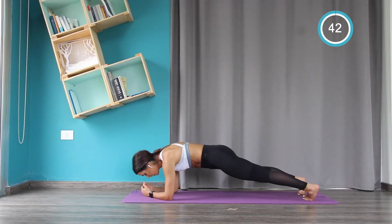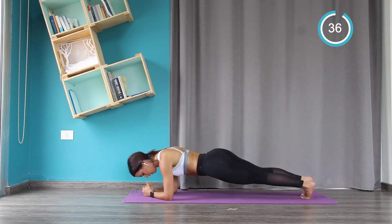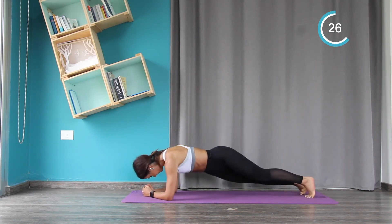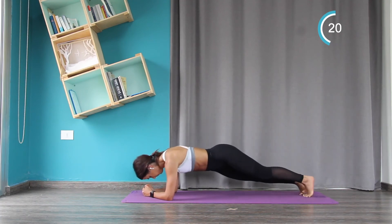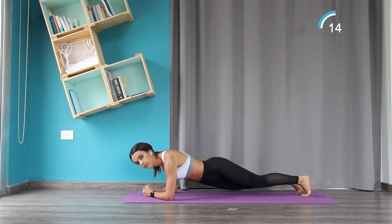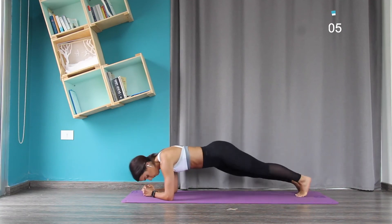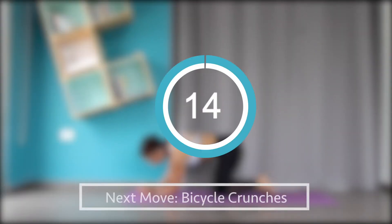Now for the hip dips, we start with the plank. Pelvis in, and then we drop the hips from side to side. Take your time and control your movement. Your challenge is to keep your butt low — don't go high on your butt.